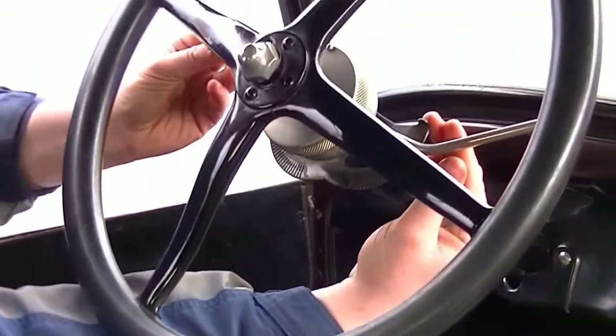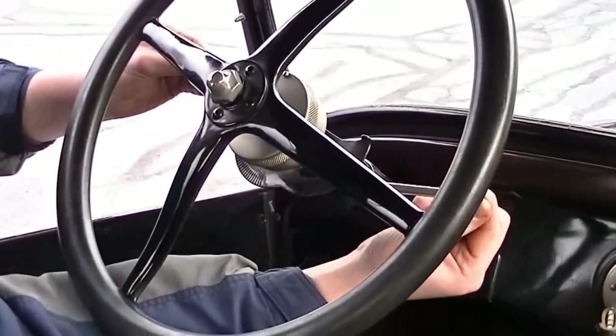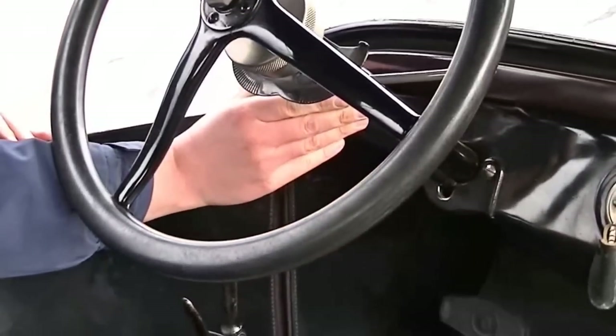We also have your hand brake — always make sure this is all the way back. We also have your spark on the left and your throttle on the right. And we have your horn right here.